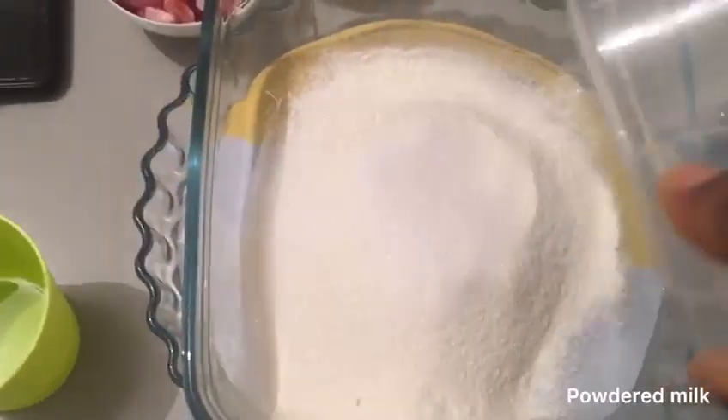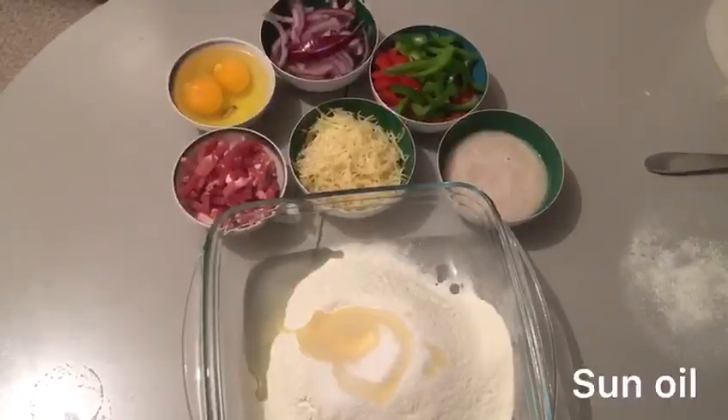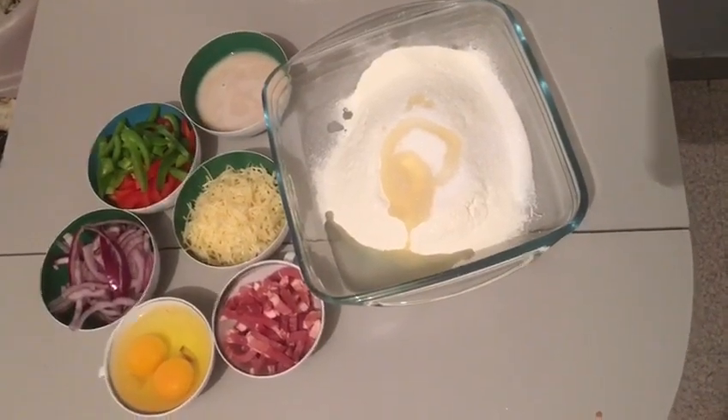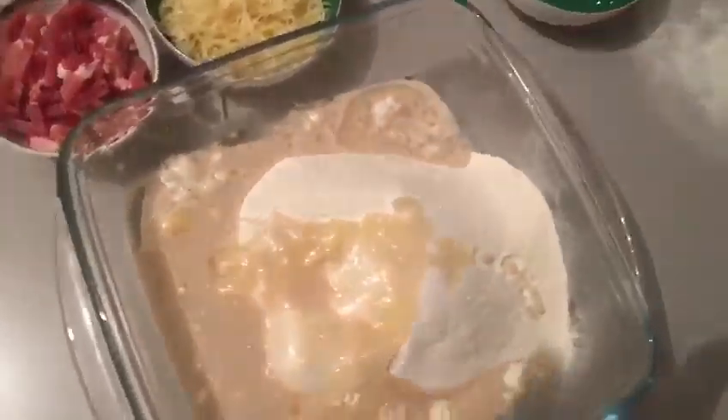In a large bowl, mix together all your flour, sugar, and salt. Another thing I include here is my baking powder and granulated sugar. Just go ahead and genuinely mix your yeast in and pour them together.